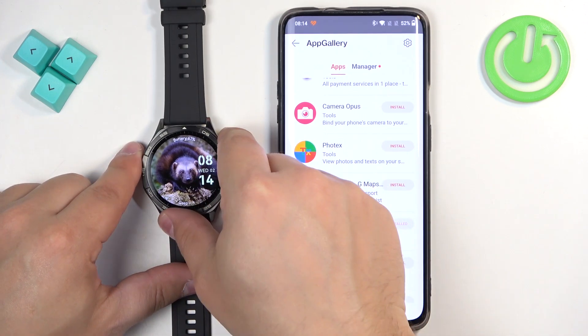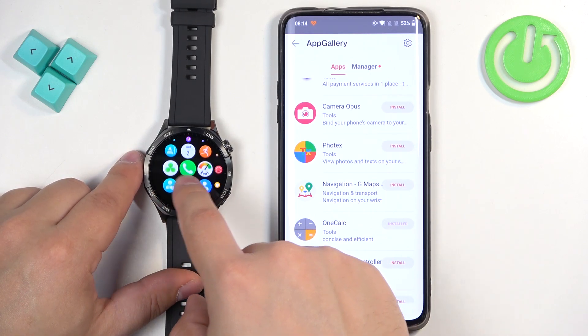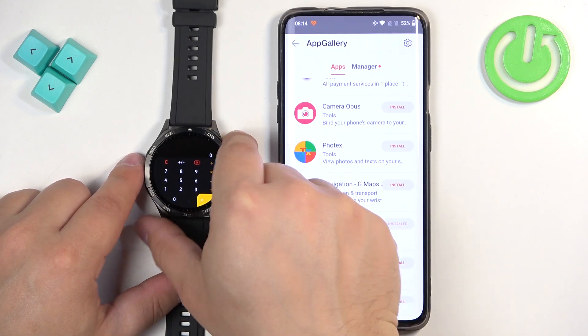If you wake up the screen on the watch and open the app menu, scroll through the menu and look for the app. It should appear — and here it is. You can tap on the icon to open the application.